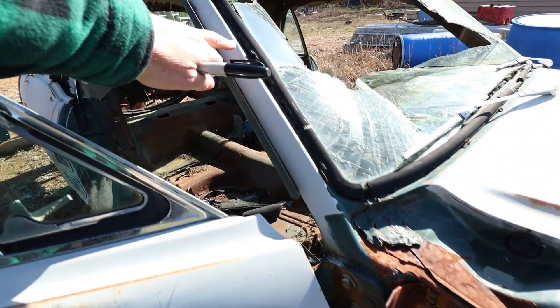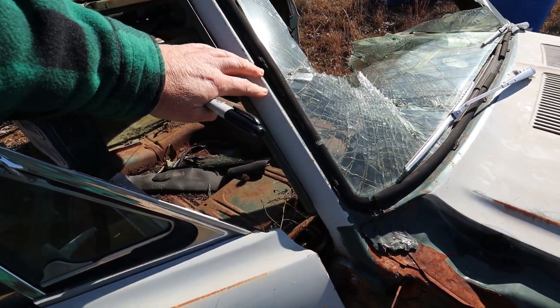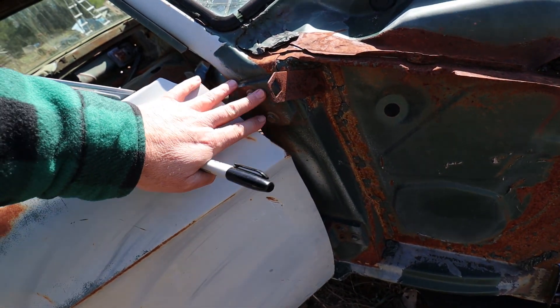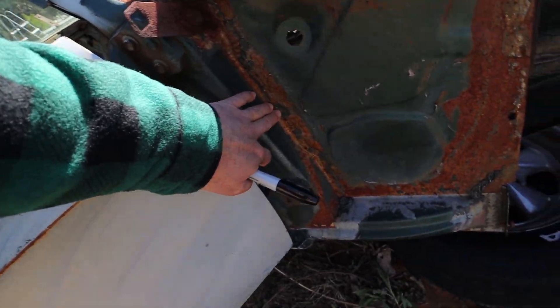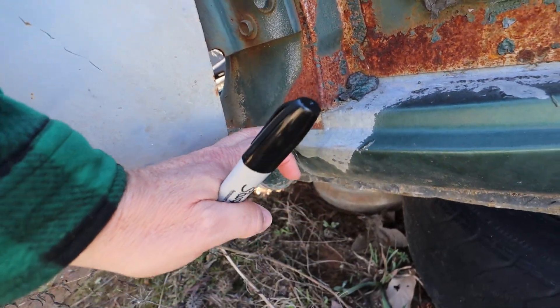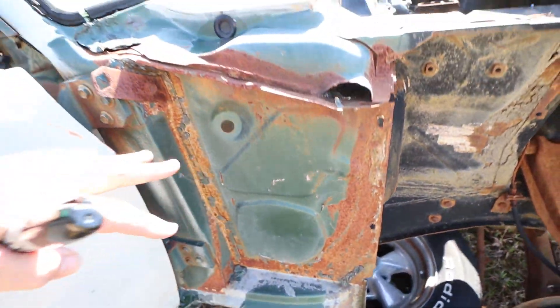This is the A-pillar — this is where the front edge of your windshield frame comes down, and you'll notice this is where the door hinges attach. Look right here. What kind of rust have you got down at the bottom especially? Do we have rust down in there? I don't see any, and I don't see any rust on the rocker panel. This car is actually in really good shape.